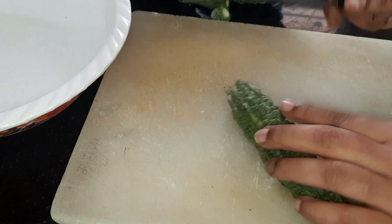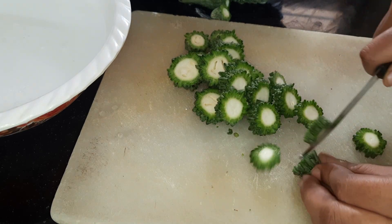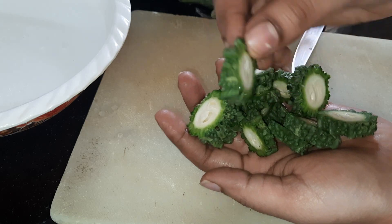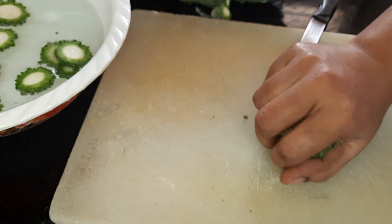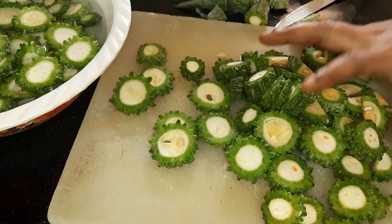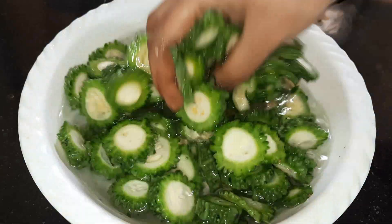I am using pieces and adding more pieces like this. I am using salt water. We will add these pieces to the water and put them in once.